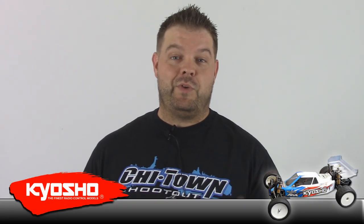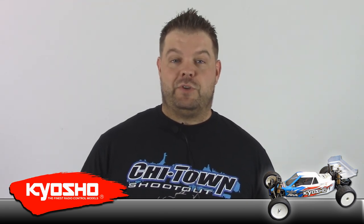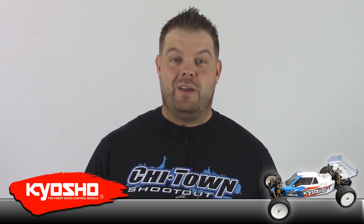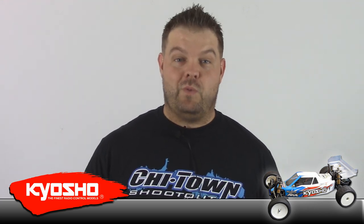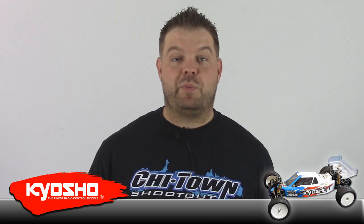Hey everybody, Jason here. Today I'm going to do the review on my Kyosho RB6. The RB6 has been a really good car and I originally bought this car for two reasons. One, Ty Tespin, the Hot Bodies driver, was running it. Since a pro who drives for a company that doesn't have a two-wheel-drive car can choose any two-wheel he wants, when he chooses the RB6, it tells me it must be a pretty good car.